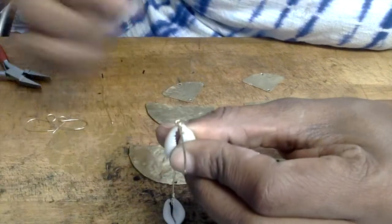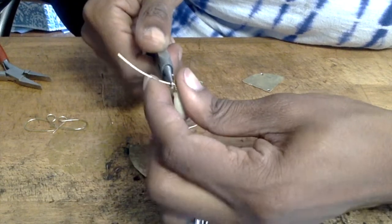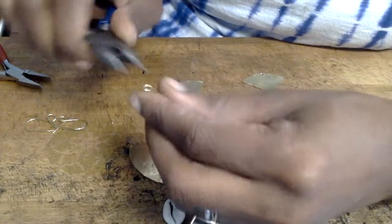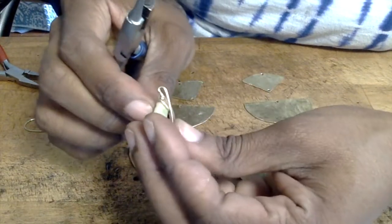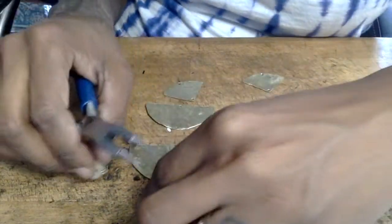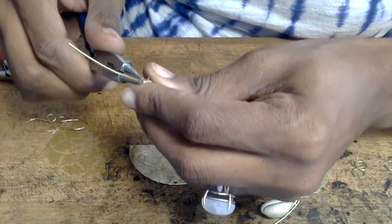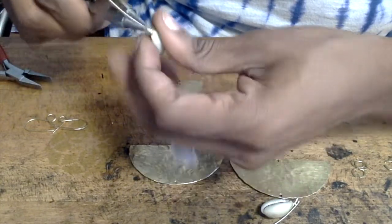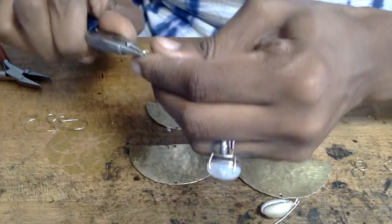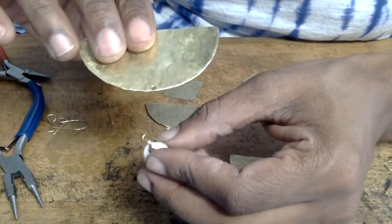Once you have that bend, take your finger and wrap the wire around the top part of the circle — that gives you a nice clean circle to start with. Then make your wire wrap to go around the bottoms of your earrings where you placed the hole. Make these circles for both cowrie shells.